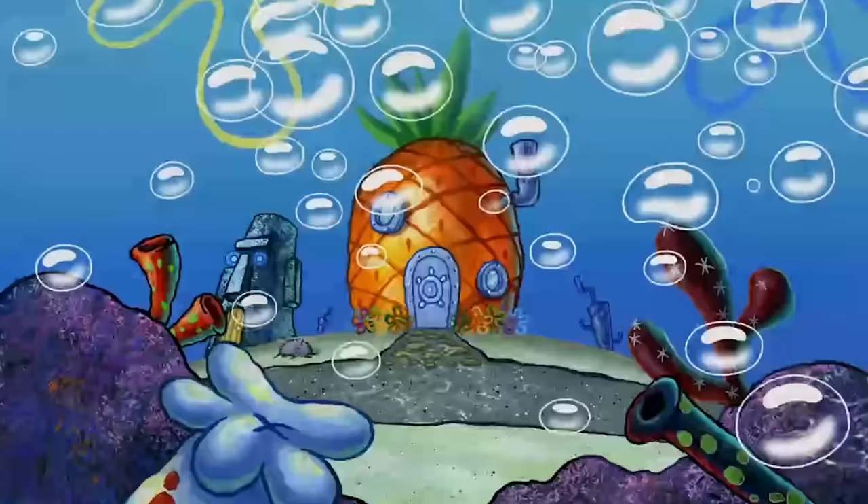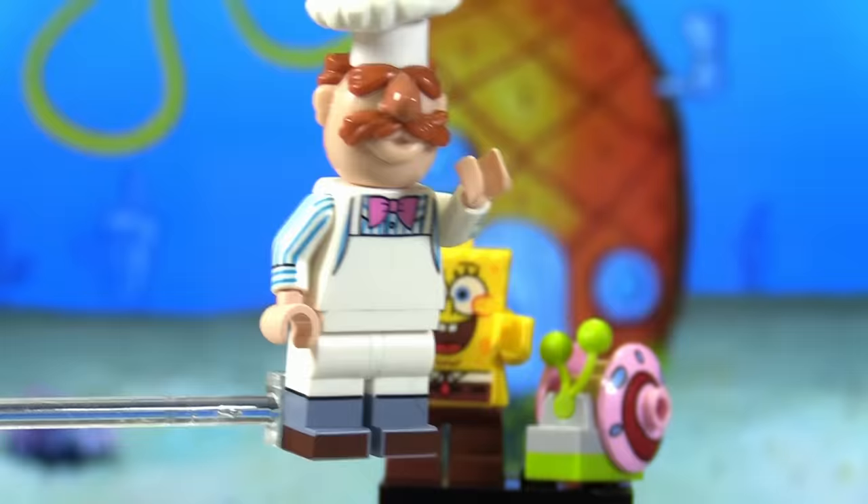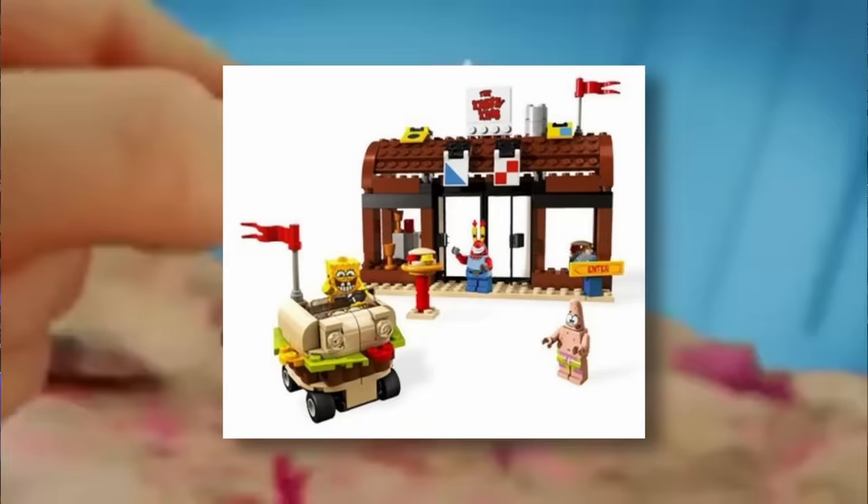Who lives in a pineapple under the sea? Gary the Snail — and Spongebob Squarepants, of course. If you did not watch this show when you were a kid, then you definitely didn't have a childhood. Over 10 years ago, Lego did an entire line of sets based off of Spongebob, my personal favorite being the Krusty Krab.